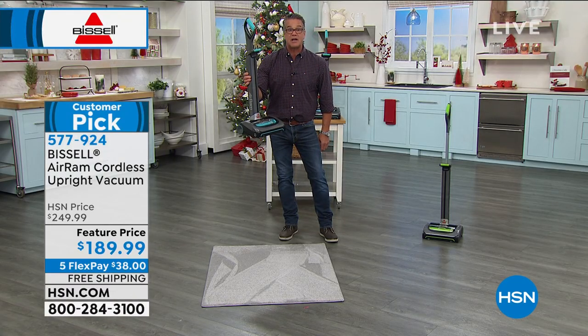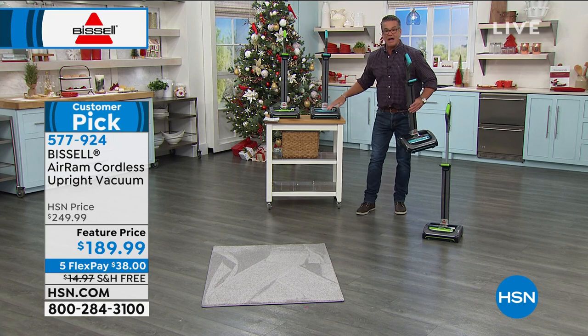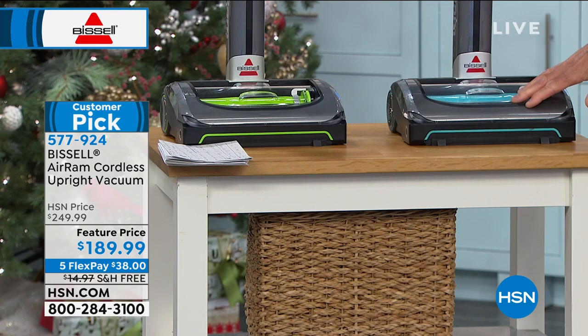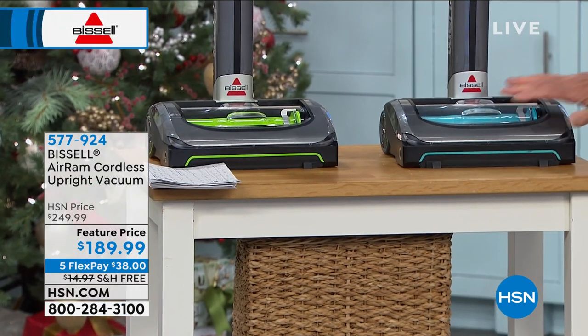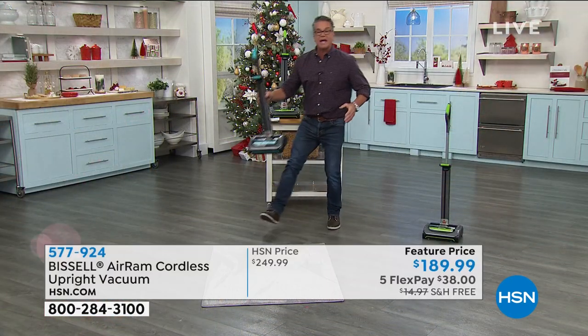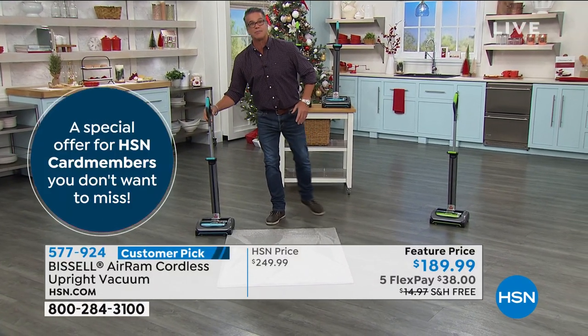$189 is our price — still $60 off with free shipping and handling. If you're standing by, you're going to miss out. We have two colors: the green and the teal blue. Both are very popular; I think the blue is a little more popular right now. As we said, it weighs about eight pounds in your hand, so if you can't haul around a 15 or 20-pound vacuum anymore, this is the vacuum for you.